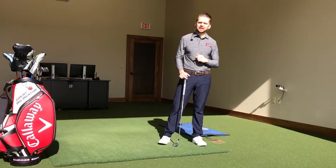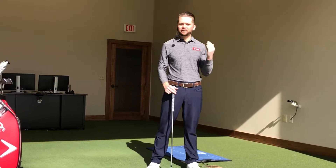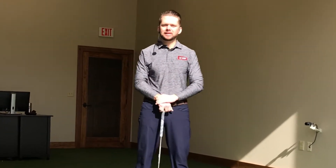As always, Golf Fitness X, we're here to bridge the gap between fitness and instruction and we're gonna bring that to you right now in this workout. Keep killing it and enjoy.